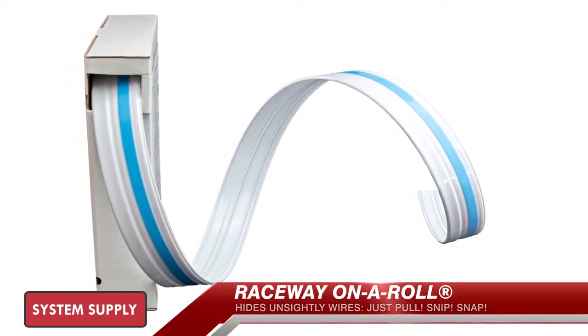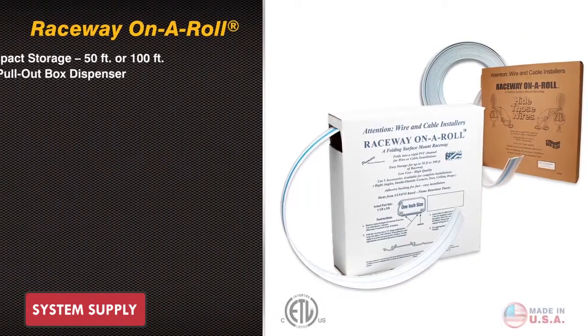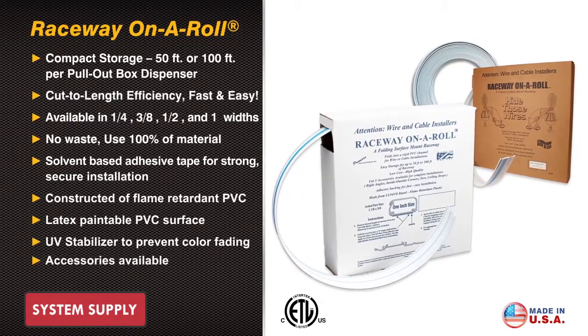Raceway on a Roll — another innovative product — is just what the name says: up to 100 feet of raceway inside a small form-factor dispenser box. Simply dispense, fold, and install. No waste, no haste.